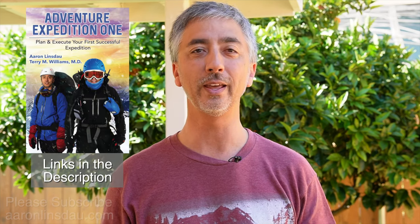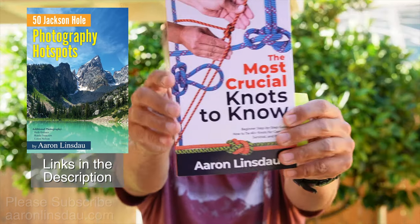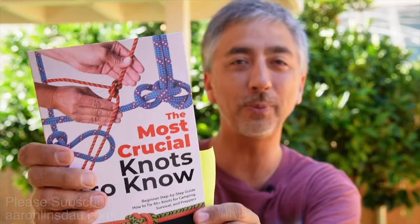My name is Aaron Linsdow. I'm a polar explorer and professional adventurer. Please like and comment on the video and subscribe to the channel. Check out links below to my books: 'Antarctic Tears,' 'Lost at Windy Corner,' 'Adventure Expedition One,' 'How to Keep Your Feet Warm in the Cold,' 'The Jackson Hole Hiking Guide,' '50 Jackson Hole Photography Hot Spots,' 'The Most Crucial Knots to Know,' and my 2024 Total Eclipse guides, as well as my show 'Antarctic Tears.' Thank you for watching and enjoy your pipe hitching.